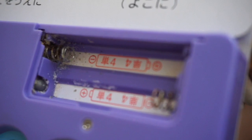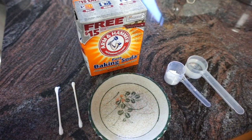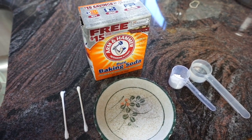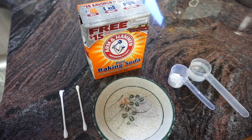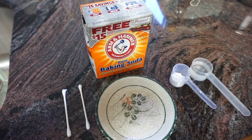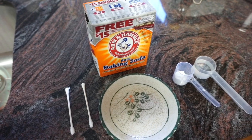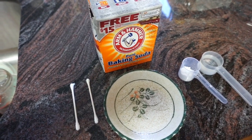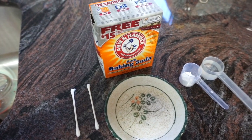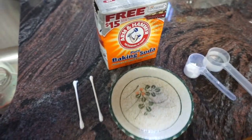We're going to see if we can get it to work again using this quick and simple fix. What we have here are a few very simple basic household supplies. We've got a box of baking soda — we'll take a little bit and add some water to make it into a paste, mix it together, and use a q-tip to apply it into the battery compartment to clean out the corrosion.